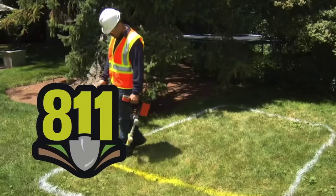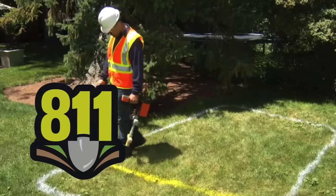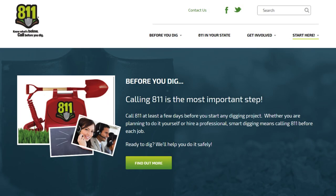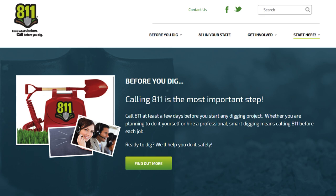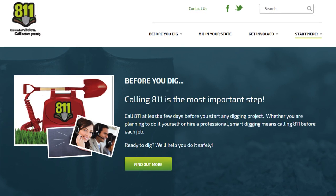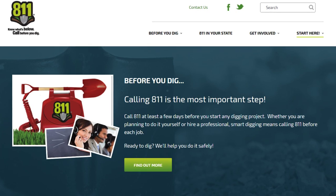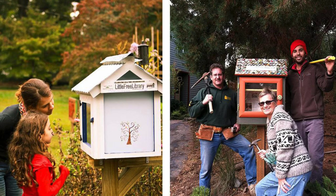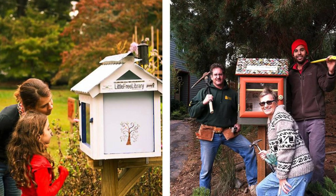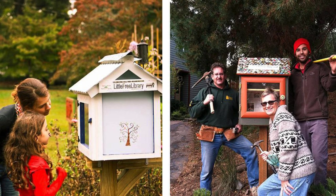Once you've chosen your library site, arrange to have a local utilities company come to the site and mark the underground utility lines. In the United States, you can dial 811 and within a few days a utility company representative will come and mark the ground with paint or flags. This way, you will avoid hitting water, electric, or natural gas lines when you install your library.